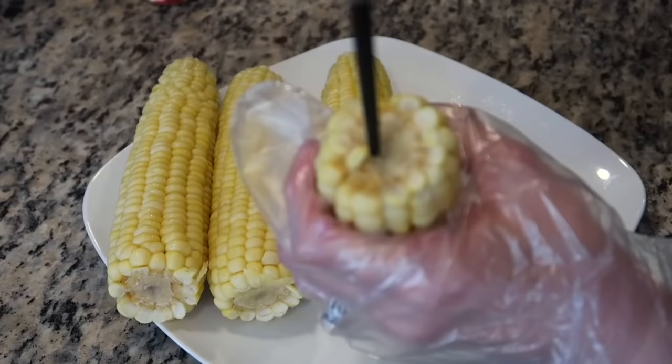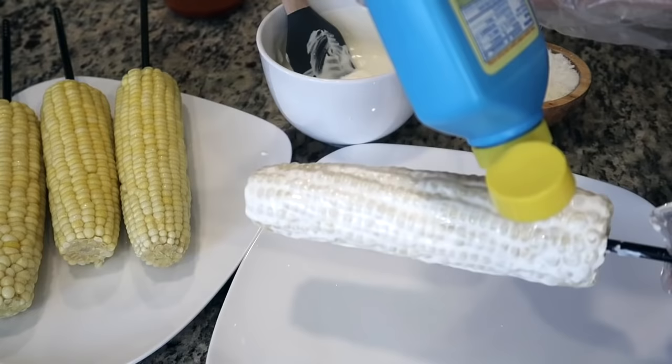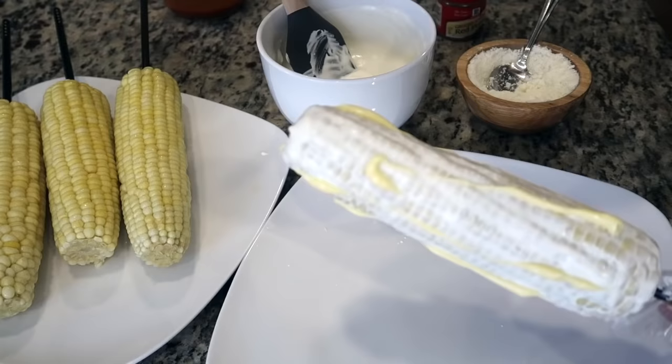Traditionally, Mexican corn on the cob is served on a thick wooden corn skewer. I don't have any so I'm using chopsticks instead, inserting them through the base until they're firmly in place. Here I'm using about two tablespoons of the cream mixture to evenly coat the entire ear of corn. While rotating the ear of corn using the skewer, I like to drizzle some margarine in a zigzag pattern.